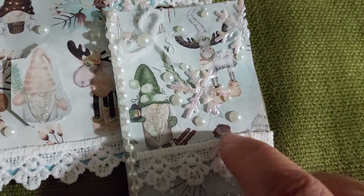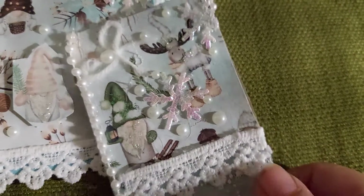I also put stickles on the beard, and on the moose the scarf and the hat. Actually, on this one I don't think I put the stickles on the booties.